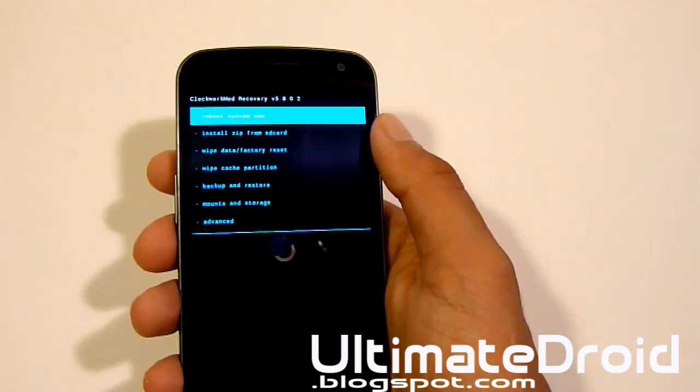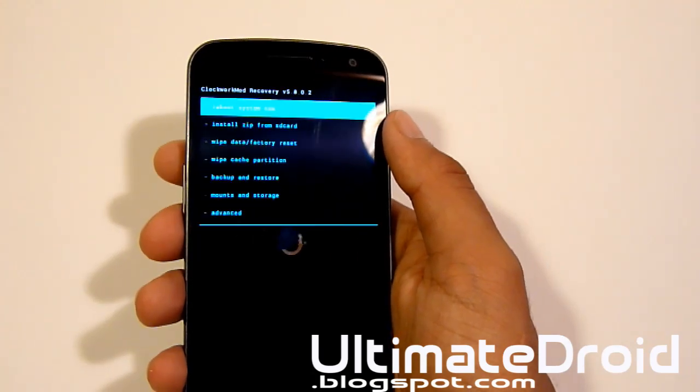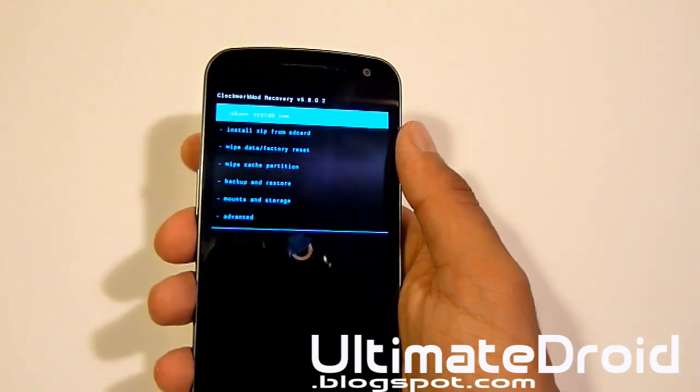You don't want to soft brick your phone and you'll be less likely to run into problems, so make sure you back up all your data. If you haven't backed up your data, make sure you select the first one — reboot system now — that will reboot you back into your normal phone. Back up all your files onto your computer.